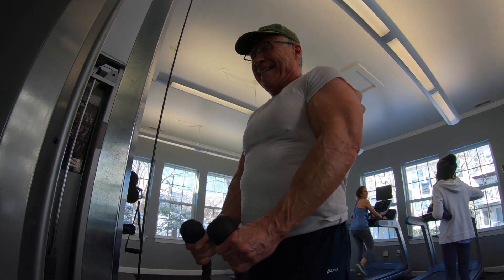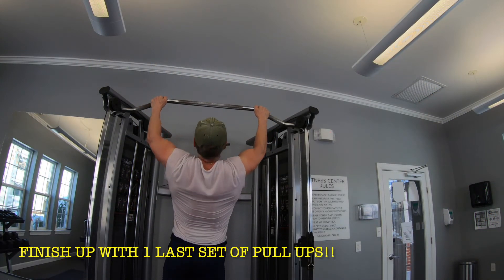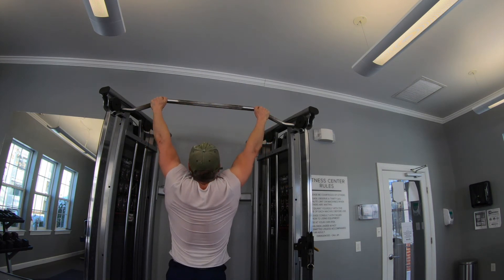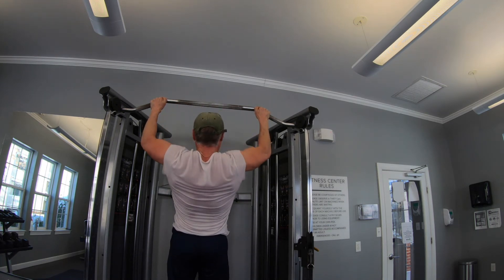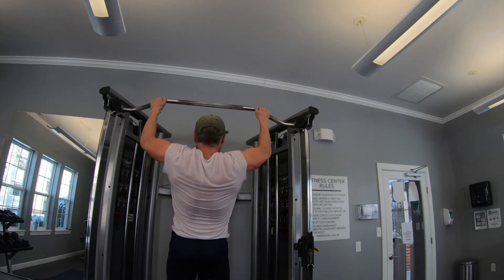I'm going to finish up this back and bicep day with one last set of pull-ups. I think I squeezed out seven or eight here just to finish up the day. Fine workout — made it work with minimal equipment in a different gym. Felt good about it. Still have to get some walking in, some stretching, and some calf work in. Thank you so very much for hanging out with me today — there was day three of my four-day workout program, back day, for Saturday, January 29th, 2022. Pretty good, considering what I had to work with.